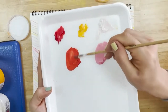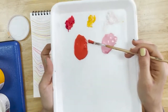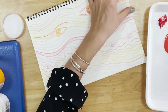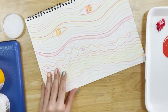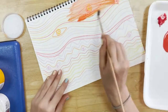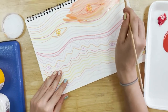What we're going to do is start adding the colours on top of the wax. My aim is to fill the whole A4, so I'm going to start from the top and go all the way down to the bottom. You can try to follow the lines that you've drawn already.